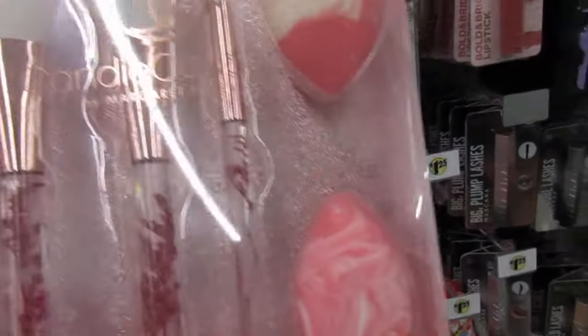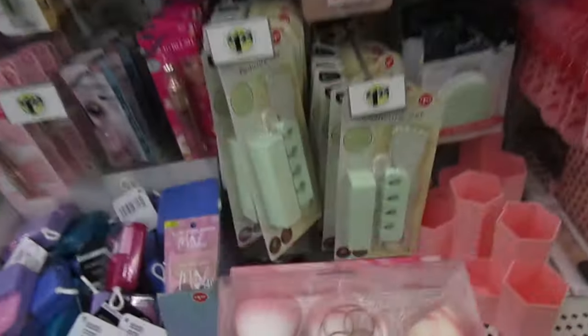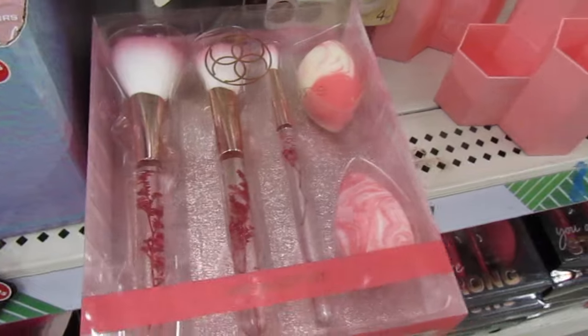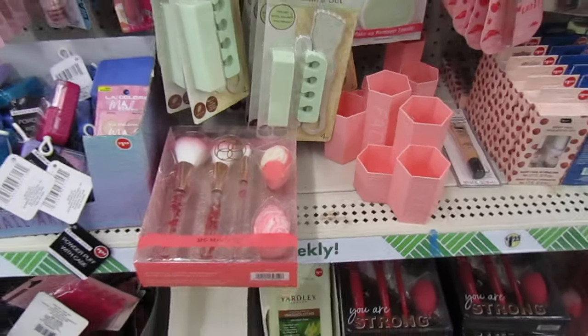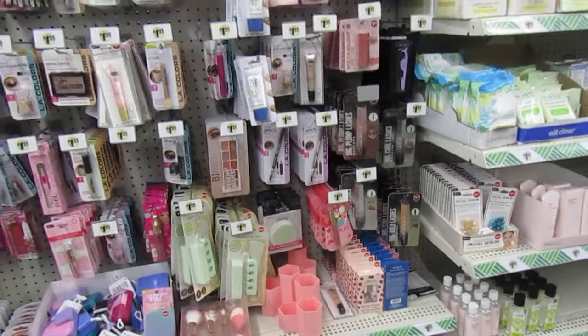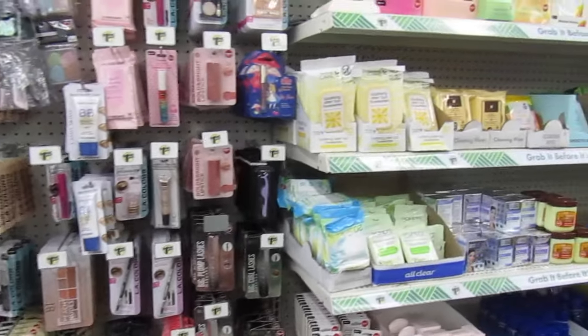The end of the brush has little floral designs going down in there — look how cute. That's a good steal. That is a good steal.